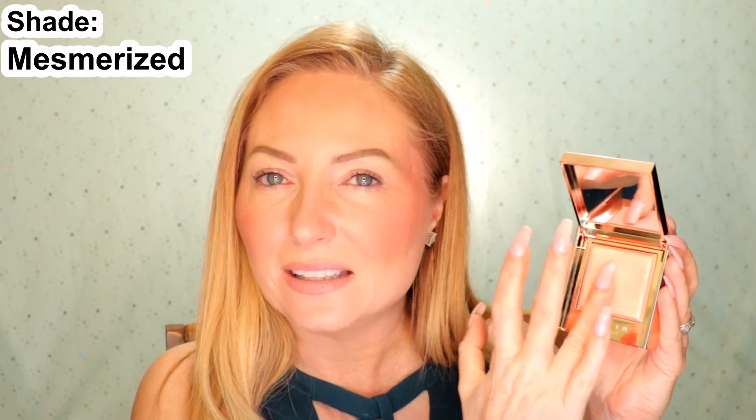You're going to add highlighter anywhere you want to add a little light to the face — top of the cheekbone, down the nose, on the cupid's bow. You can use a brush or just your finger. I'm going to use my fourth finger and apply it to the top of my cheekbone. It's just beautiful — look at that glow. Some highlighters are a little too glowy for me, and as I'm getting older I have a little texture on the cheek, so I don't want to emphasize that. However, these highlighters are just the right amount of highlight and sparkle without being too overdone.